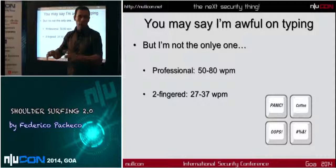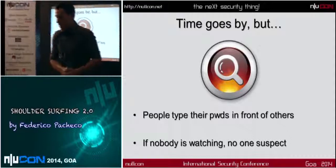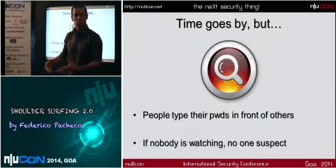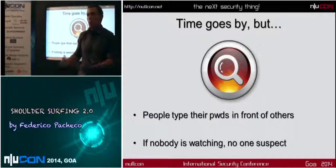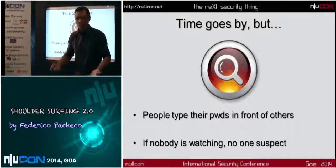But with a good camera, you can check the video and see what someone is typing. The time goes by, but people still type their password in front of others. If you go to an office at 9 or 10 a.m., everybody goes to their system, logs in, and puts their password. It's very common to put a password in public.